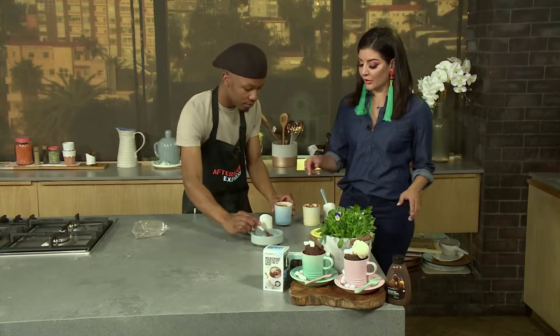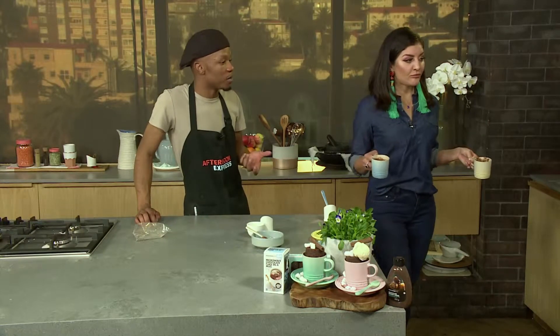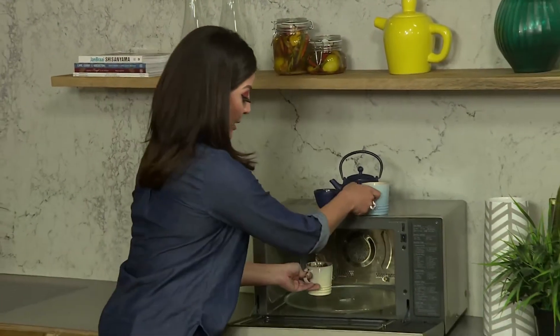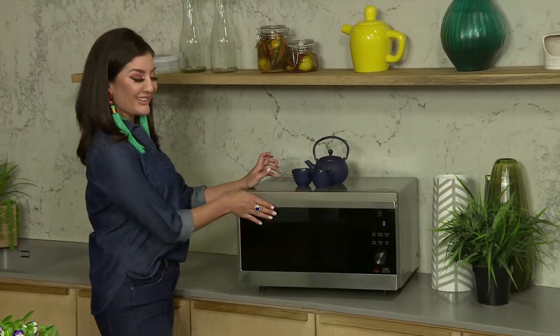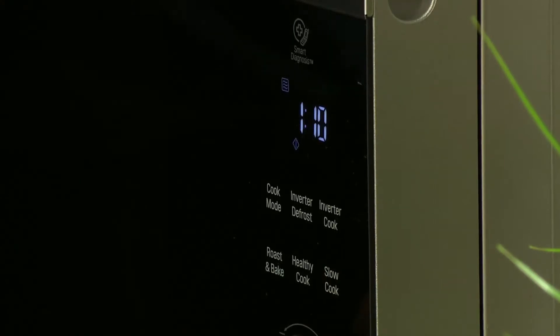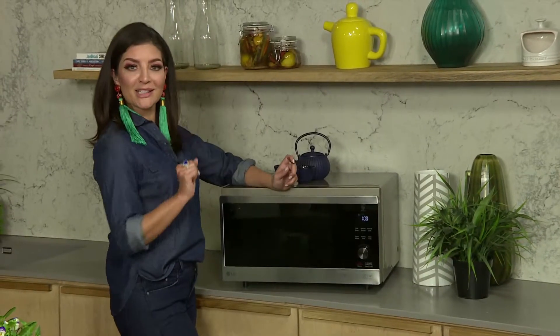Just pop this in the microwave for a minute and 10 seconds. Do I do one or both at the same time? Both at the same time. And depending on your microwave, you can do one to 30 seconds — a minute and 30 seconds, depending on the power of your microwave. I'll just head on over here and pop these two in. Watch how easy cooking is. I always used to be so intimidated by being in the kitchen until I started working here. So one minute, 10 seconds. That's correct. And presto.